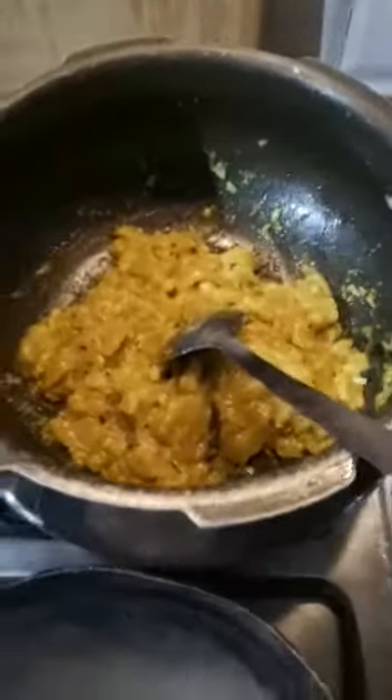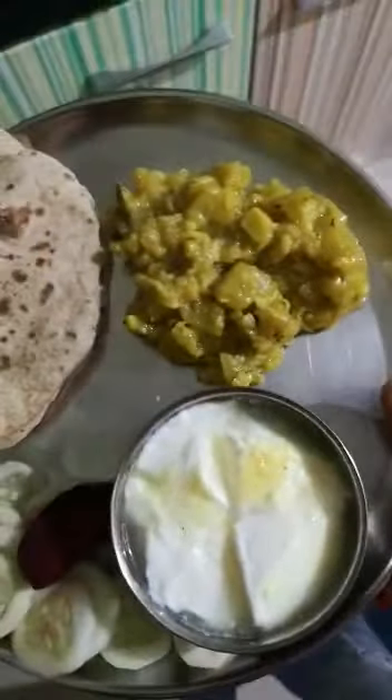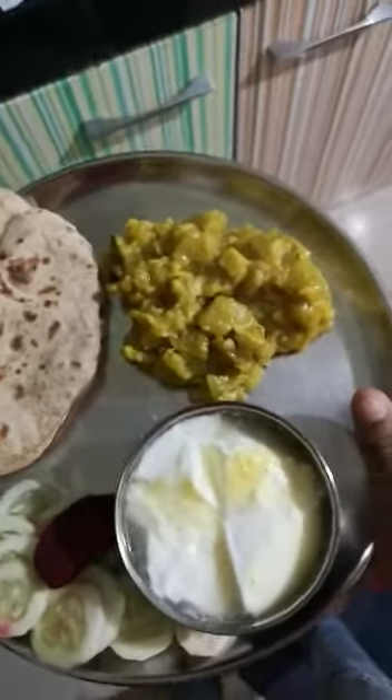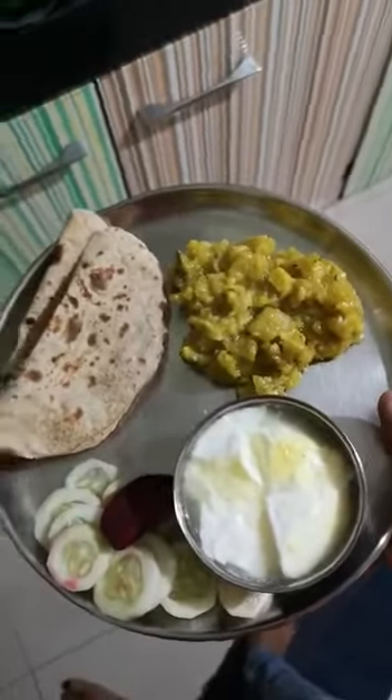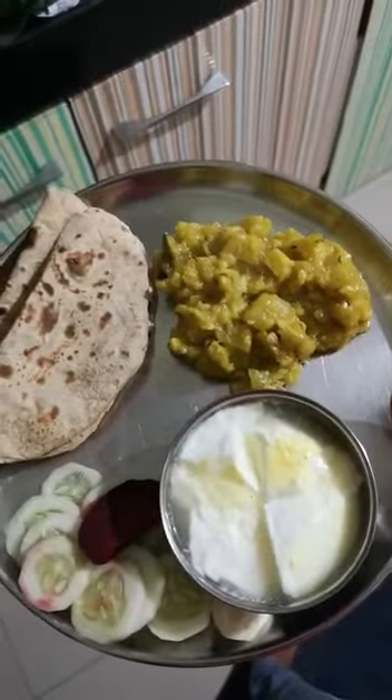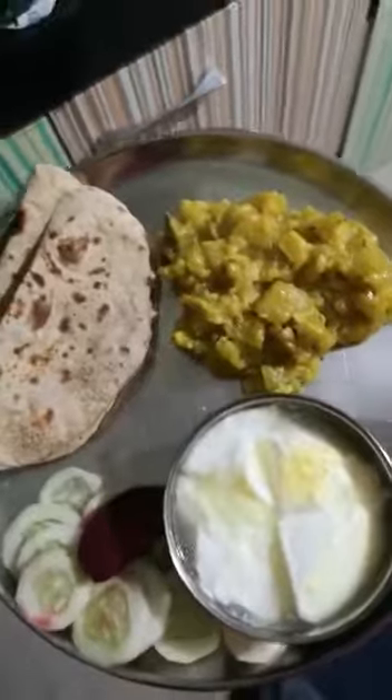This is a very plain and simple sabji. You can eat it with chapati, or just with a spoon — it tastes very nice. One bowl of bottle gourd cooked like this and you can eat it with rice, dal, anything. I will serve it with chapati and salad. So this is our very simple meal: one bowl of curd, some salad, bottle gourd vegetable, and mixed green chapati. Very light, simple to cook, less time-consuming, and very healthy. Cook it and eat it, and let me know!